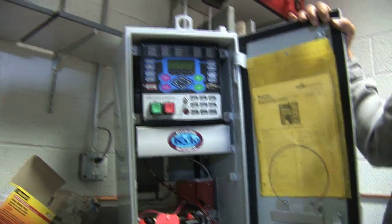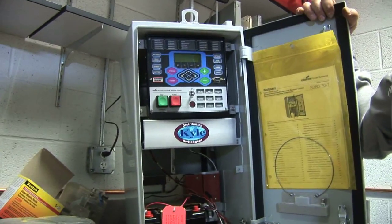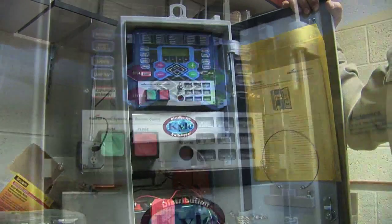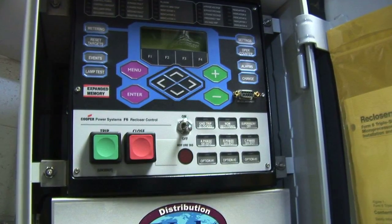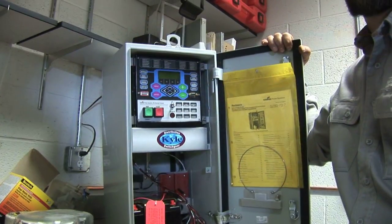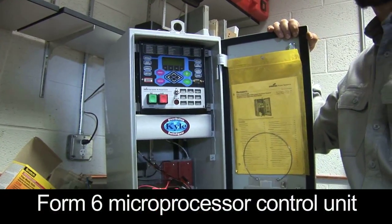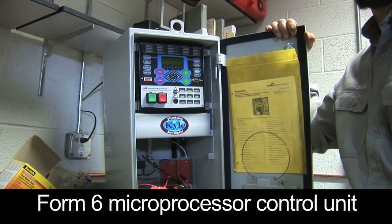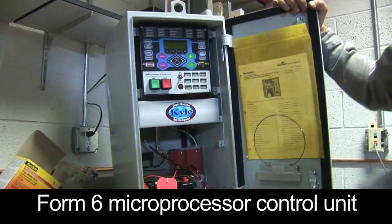This is a protective relay and metering relay. It provides overcurrent, overvoltage, and out-of-frequency protection, and also meters the circuit it's attached to. You can get metering information — total KW, KWH readings, that type of thing. Instantaneous current readings, what's on the line at any given time, you can read right here on the panel.